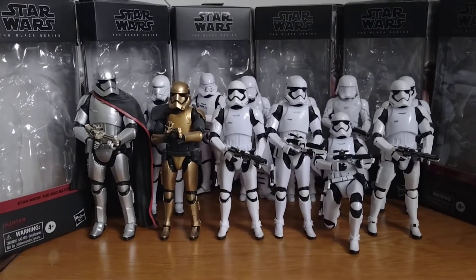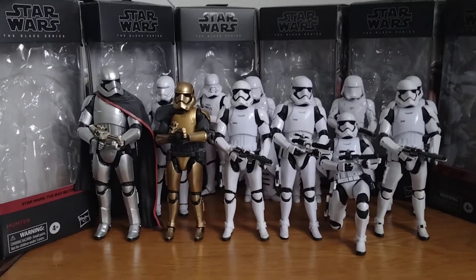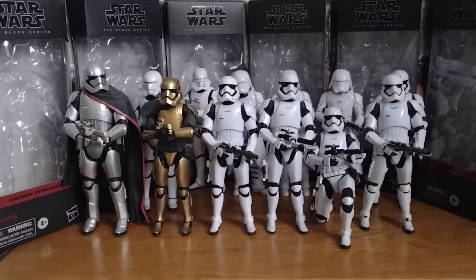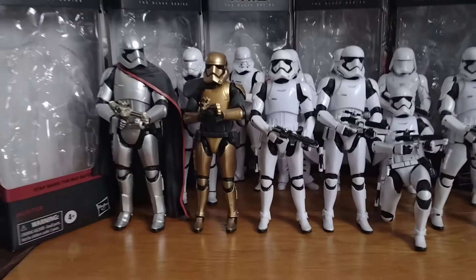Hi guys, I'm back with another video, but this time it's on my First Order figures that I've got. Well, not all of them - some of them are still over there. But like, here we go, let's get into it then.